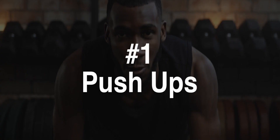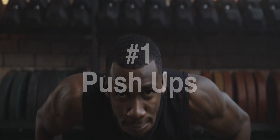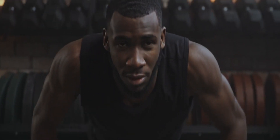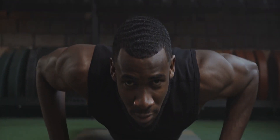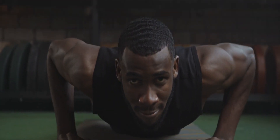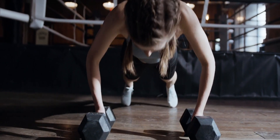Exercise Number 1: Push-ups. Push-ups, a timeless exercise, are well known for their focus on the chest muscles. However, what many people may not realize is that push-ups also engage the biceps as secondary muscles, making them an excellent choice for overall upper body strength.